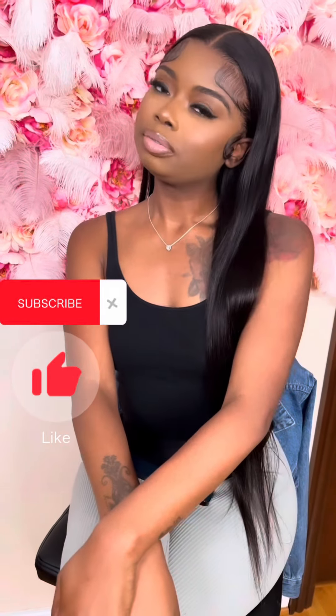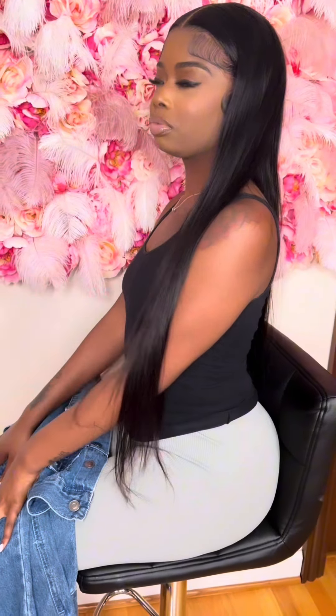What's up YouTube? I'm going to show you guys how to achieve the eyebrows and eyeshadow on this look.